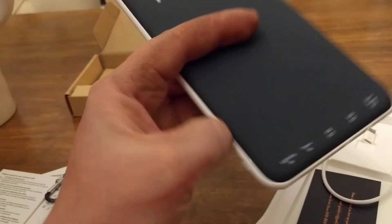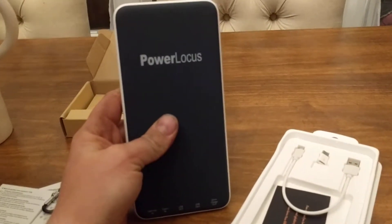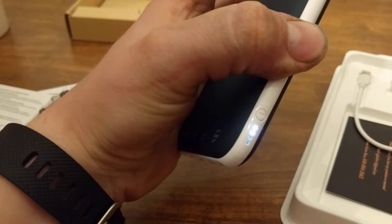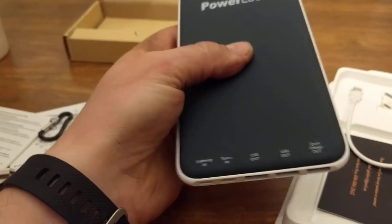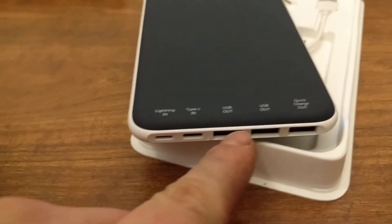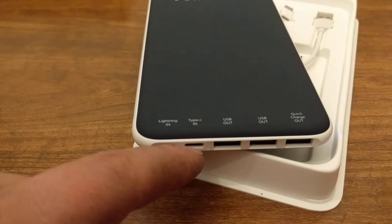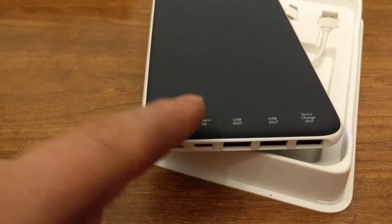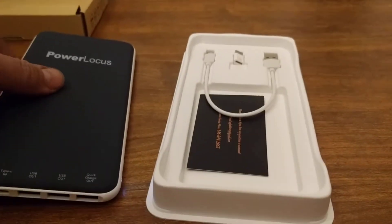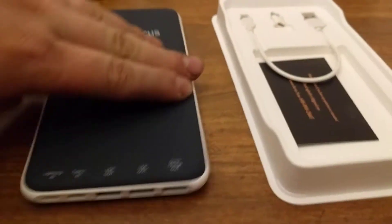It feels almost like something an Apple device would feel like — almost like you're holding a massive iPhone, like an iPhone 8. But it's still very heavy. On the side you have your little power LED indicator lights; we're at 50% battery, just like the other one. We have a lightning input, a USB Type-C input, two USB outputs, and a quick-charge output. There's probably also a micro USB charging port — which is again letting us down there. The cable it comes with is micro USB.